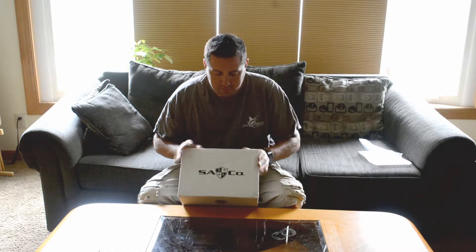Hey everybody, this is Nick from F4 Outdoors. Thanks for tuning in. Today we have the S.A. Company $50 box.